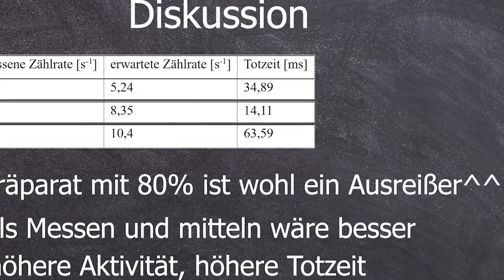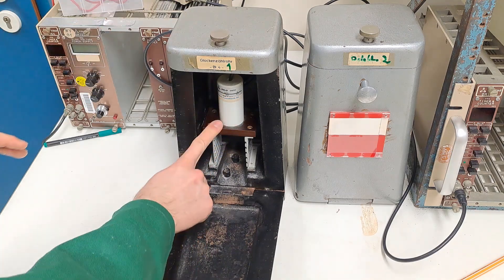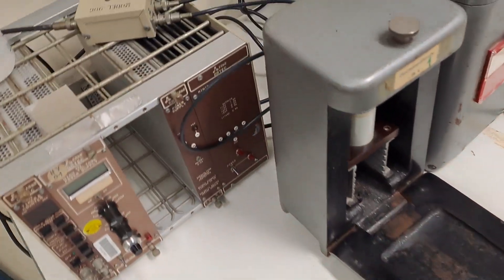So I'll keep the theory part the same, but first I had to swap out the detectors. This end window tube — it's rubbish. So I pulled it out.